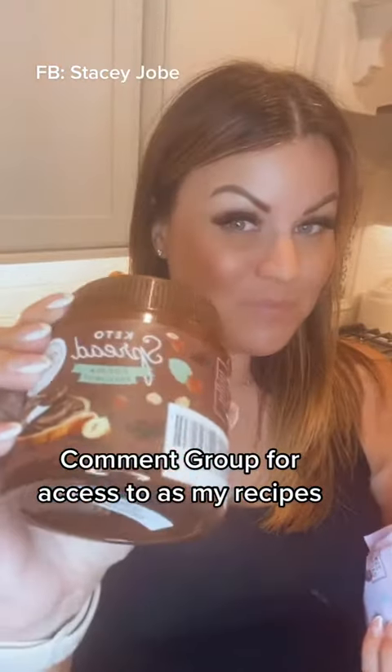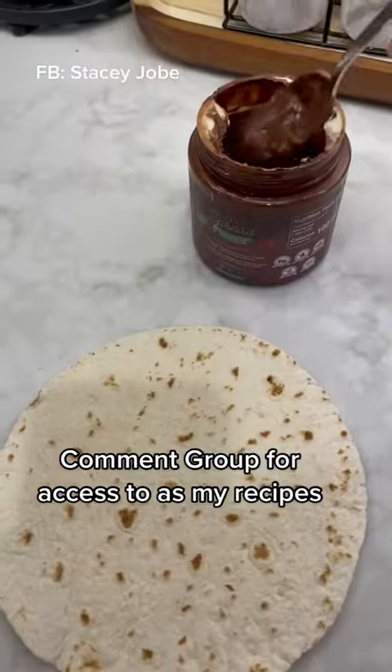It tastes like s'mores and it's all keto friendly ingredients. My TikTok's being really weird, so if you could do me a favor — if you're seeing my video, put a heart down in the comments for me.